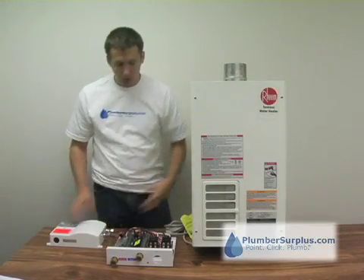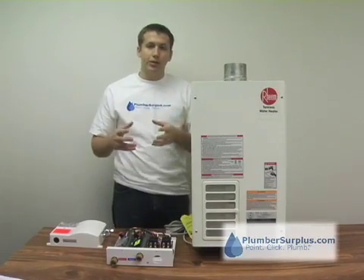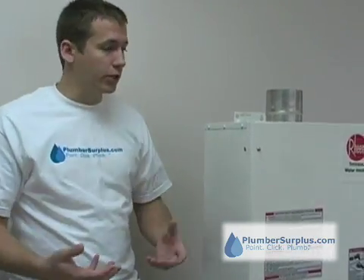Tankless water heaters are a relatively new technology, sort of replacing the standard, traditional tank-style water heaters. Tank-style water heaters produce standby energy losses because that water has to be heated that's in the tank, and if it's not being used, there's an energy loss.